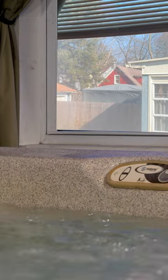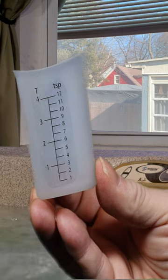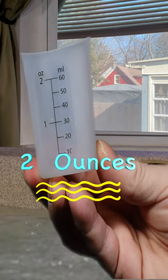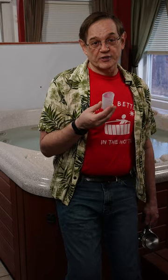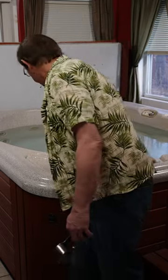It can measure up to 12 teaspoons and four tablespoons, and the other side has up to two ounces and 60 milliliters if you need metric. It is also dishwasher safe, and you're ready to go.